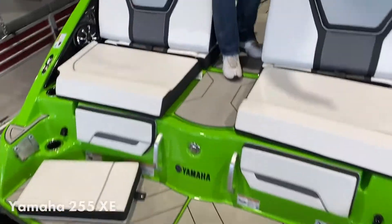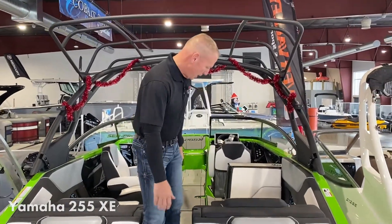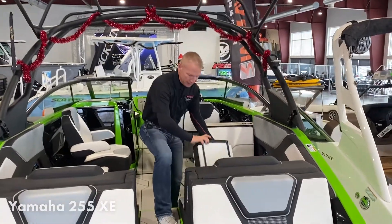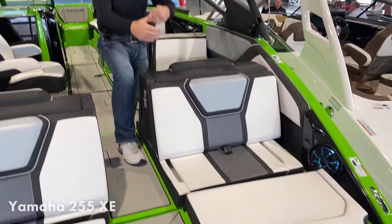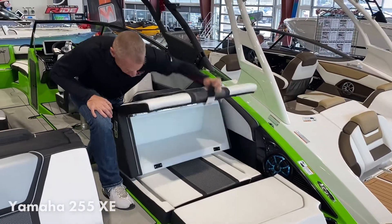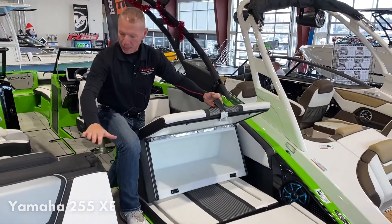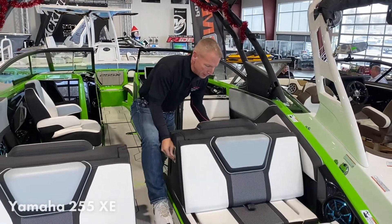When you get on the back, you'll notice that there's a nice big swim platform with an area for people to sit. Another nice feature is if you are a taller person and want a little more room, this will slide back to give you more distance. One of the things with Yamaha is they're always looking at giving you as much storage as possible, so both sides will have storage underneath — a very nice feature.